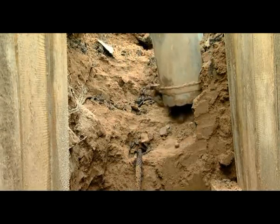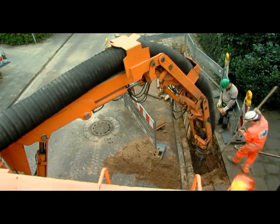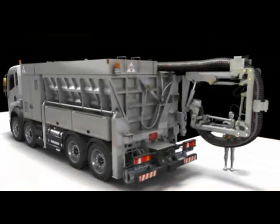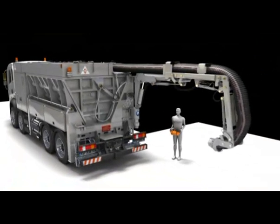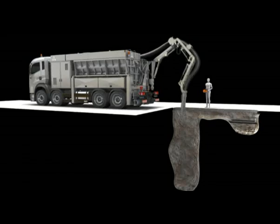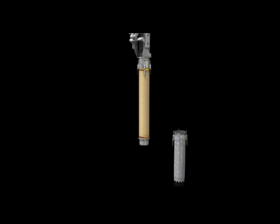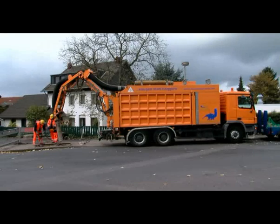The suction pipe can be moved in three dimensions. The working radius is 180 degrees, the stretched range of the hydraulic power arm is 6 metres, and the maximum depth is 3 metres. Other extensions can be attached without any difficulties. All these movements are safely controlled.